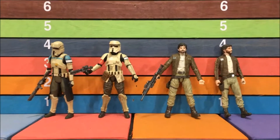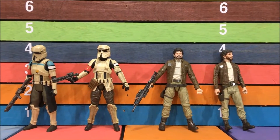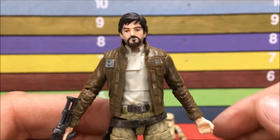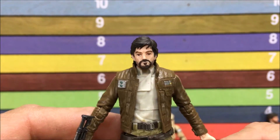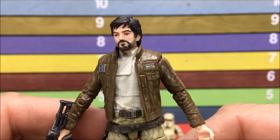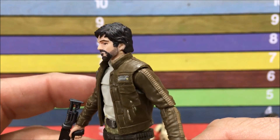I pulled them out and as you can see they're Star Wars 3¾ inch, and I pulled out the other ones for comparison. Let's get to this captain — this Black Series captain is a phenomenal toy. Star Wars 3¾ Black Series perfection.